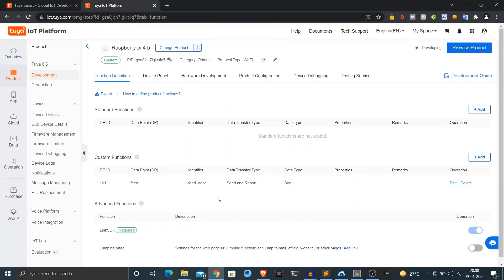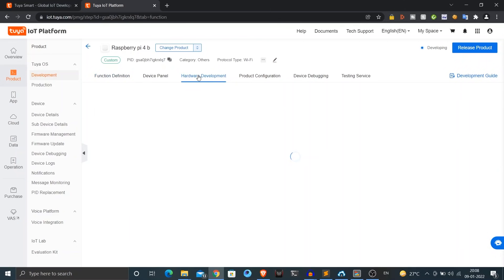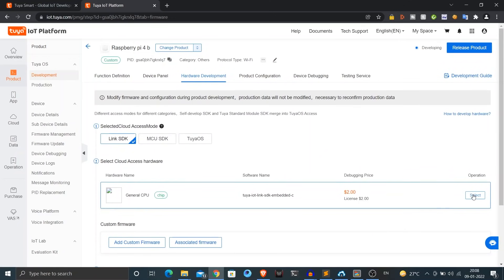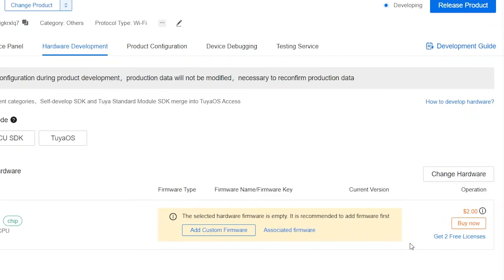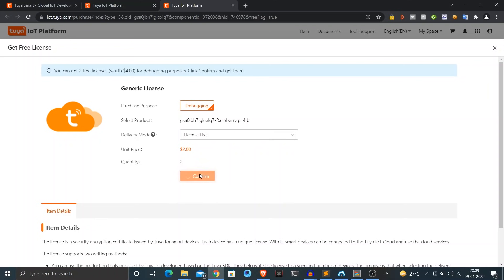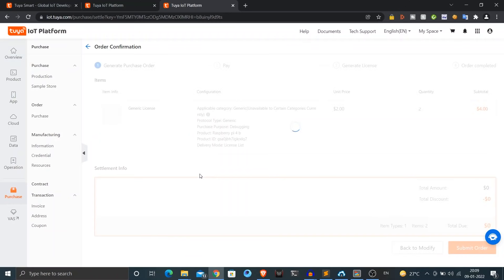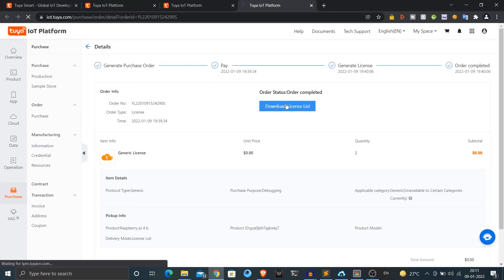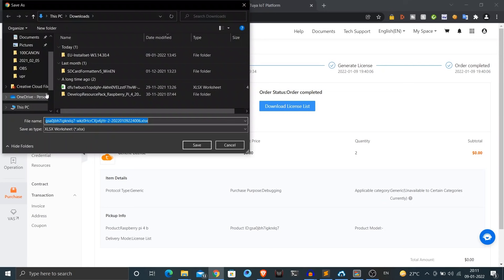Now we need to get the hardware license — don't worry, it's completely free and you don't have to provide credit card details. Go to the hardware development tab, select Link SDK, then select general CPU hardware. You'll get the option to get two free licenses. Click on it and confirm the transaction — you don't have to pay anything or give any payment information. Once the order is placed, click on details and then select download license list. This will download an Excel file with the two free licenses assigned to you.